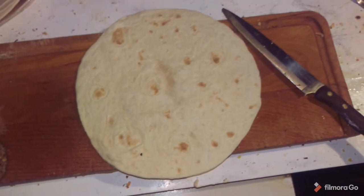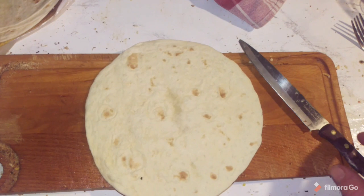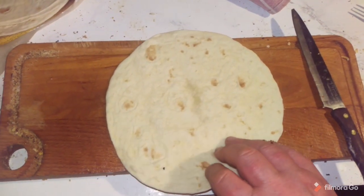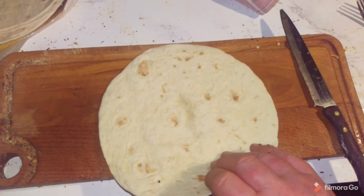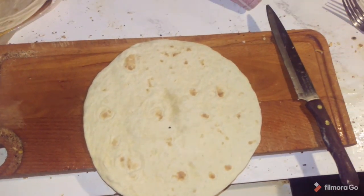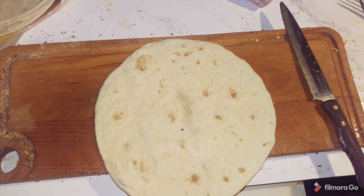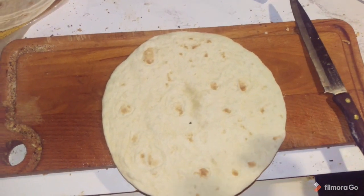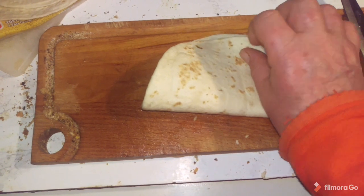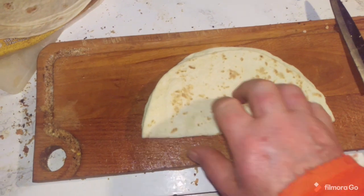This is a good way to serve tortillas, but it's something I learnt off the telly and it might be very difficult for me to shoot it whilst my other hand is holding the phone, but I'll try and if it works, it works, and if it doesn't, it doesn't. You actually fold the tortilla into quarters.